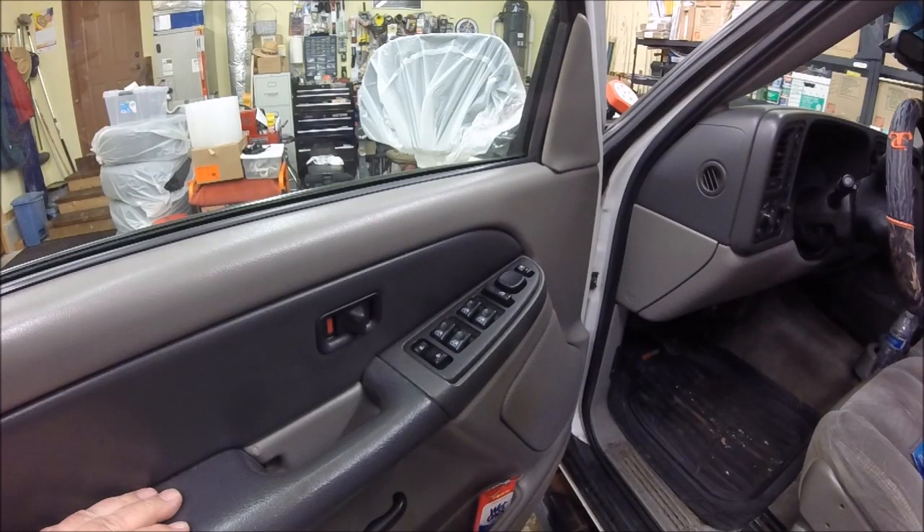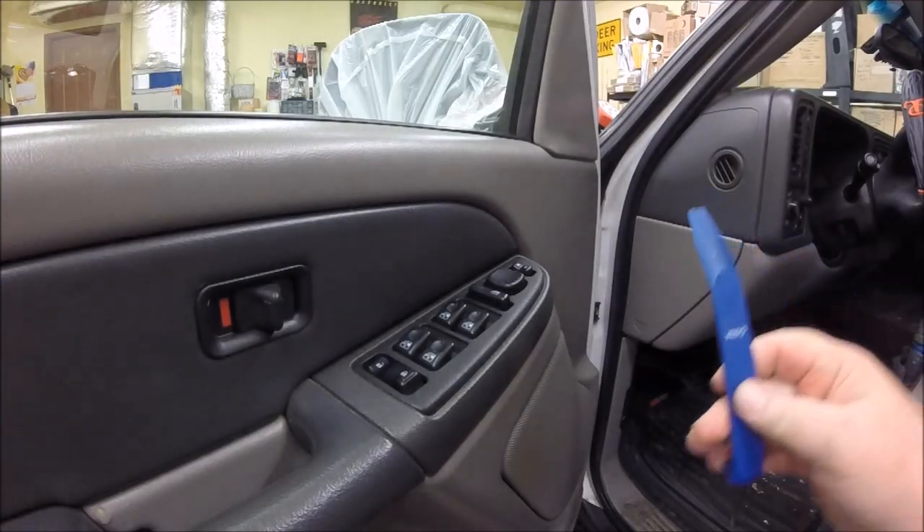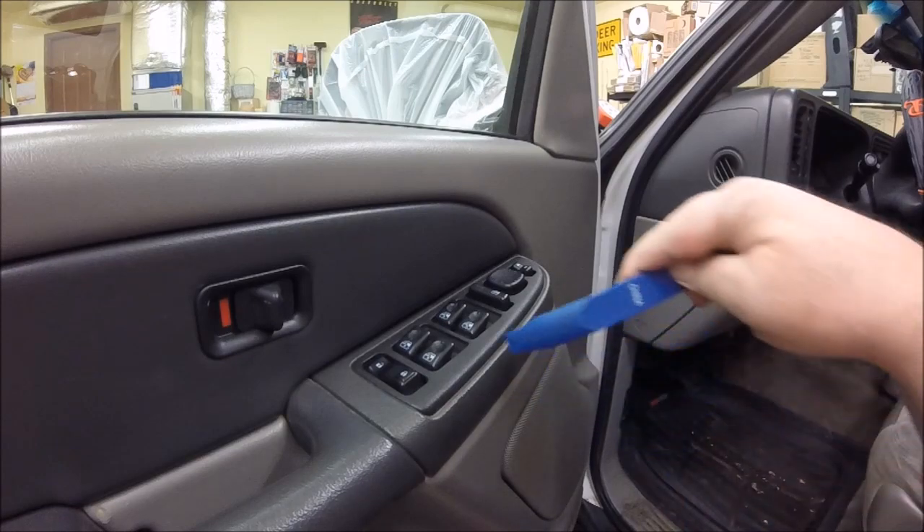We're going to be taking the master control switches off on the driver's door of a 2003 Chevy Tahoe, cleaning them out and putting them back together. Hopefully that'll solve the intermittent working of the window and the intermittent working of the unlock feature for the power door locks.